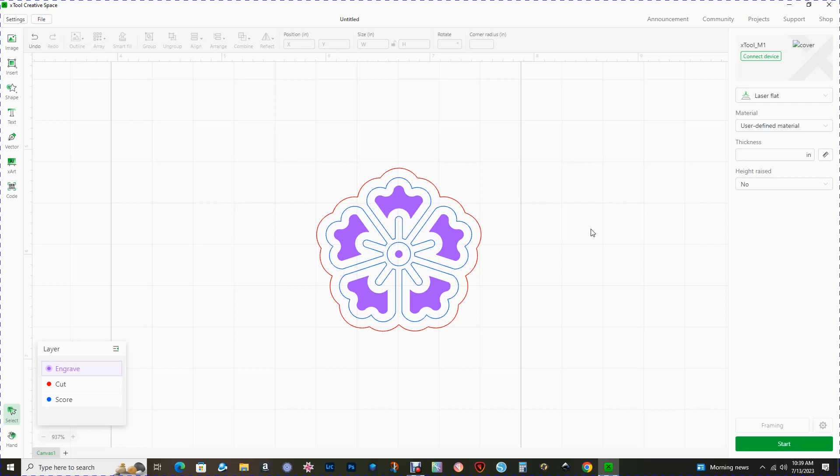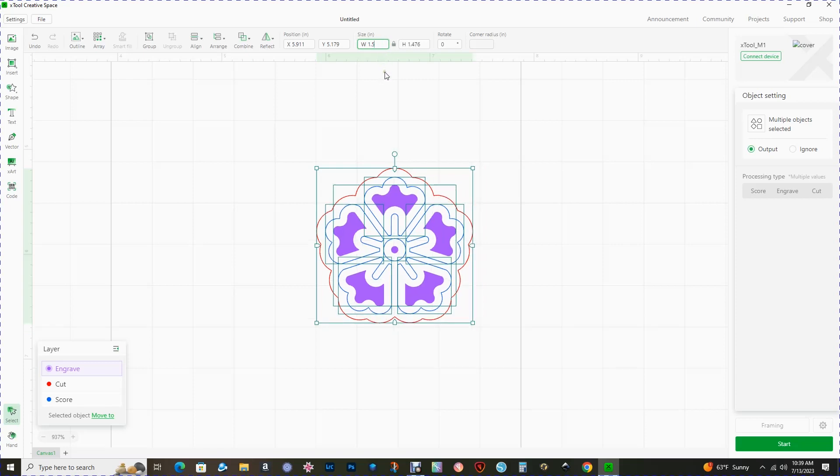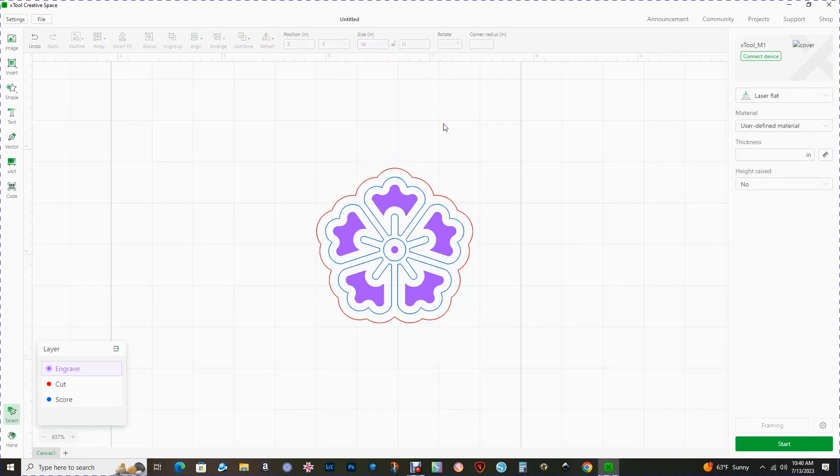At this point your design is complete, so we need to finalize the size. I'm going to select all the elements, go up to width — you can see now it's 1.58. I wanted my finished size to be 1.5, so I'm going to decrease that size; the height will automatically update. Now I know I'm good to go. The next step is to add either a hole or some kind of hoop so that you can attach the jump ring.